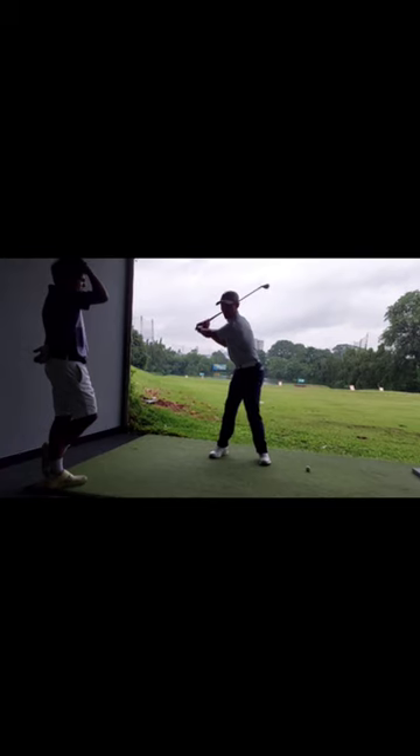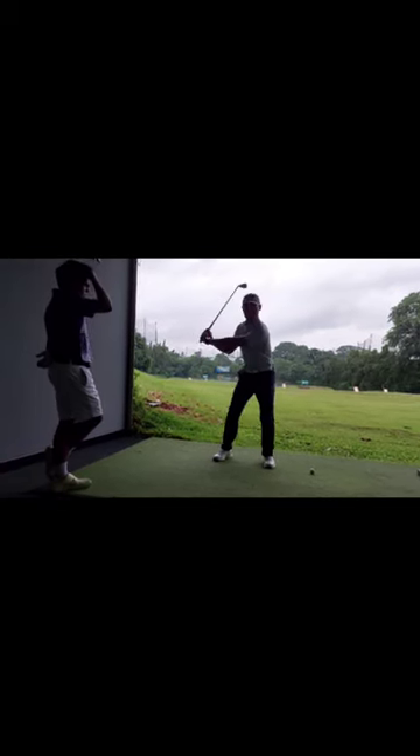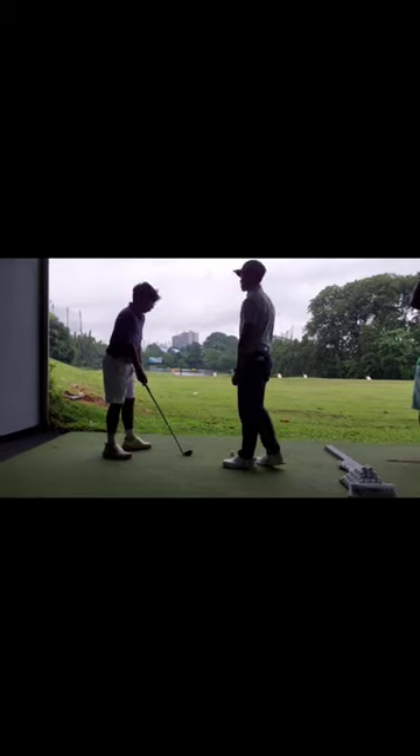You can see how my upper body is quite quiet. You don't have to practice all the way down — just practice that first motion.